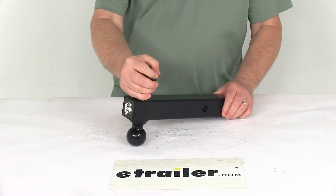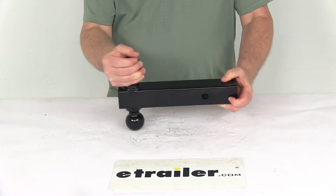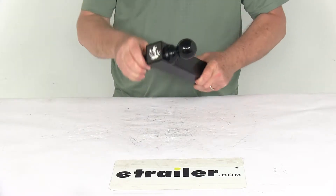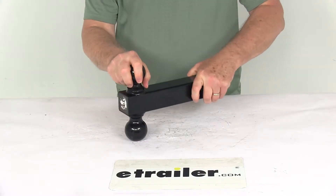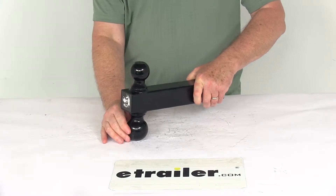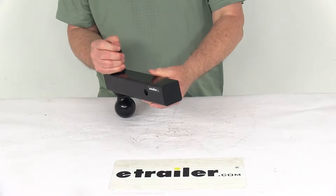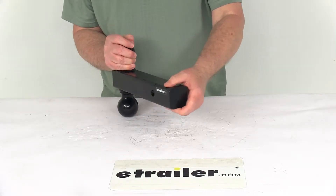Today we're going to take a look at the solid shank double ball hitch. This double ball hitch is a 2-in-1 solution to handling different ball sizes and weight requirements. The hitch comes complete with a 2-inch diameter ball and a 2-5/16-inch diameter ball that's welded to a solid 2-inch shank. It is designed to fit into a 2-inch by 2-inch hitch opening.